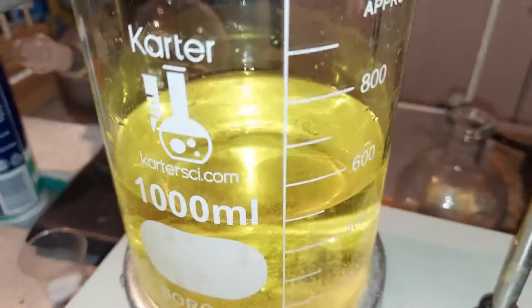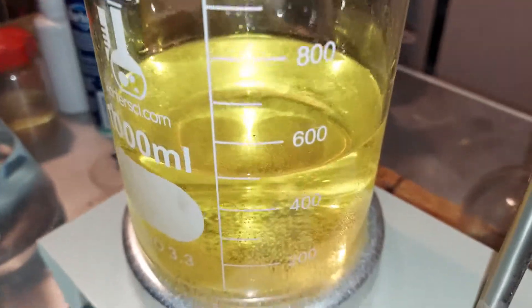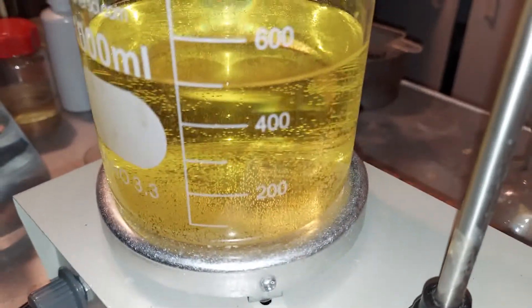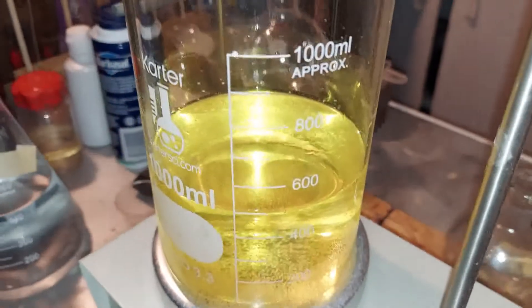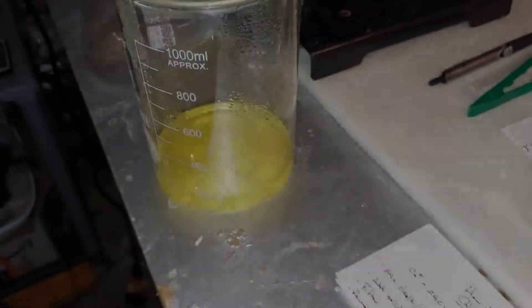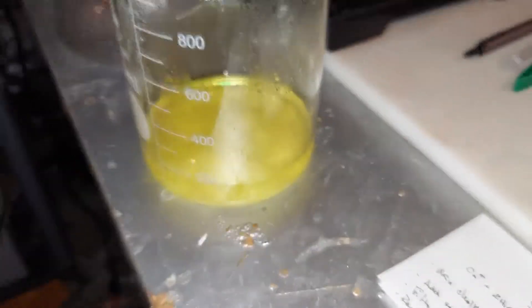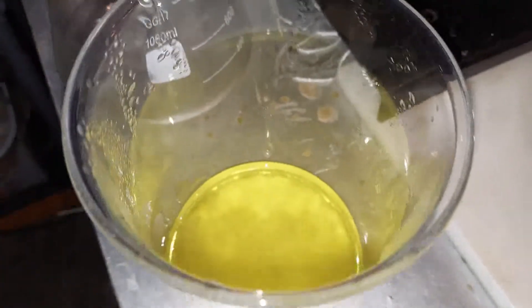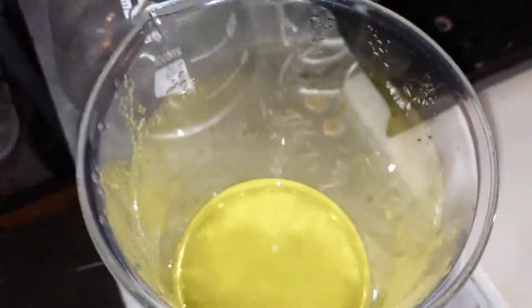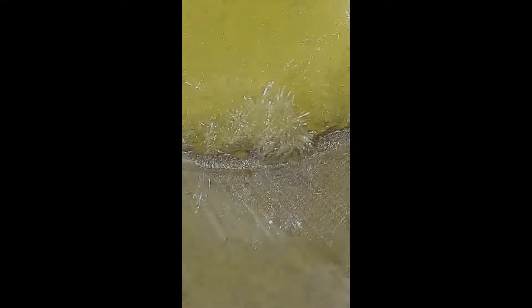I'm going to heat it now and hopefully drive off all the water. I think there's a little bit of chlorine left in there too — it smells like it. In the end we should get calcium chloride from the chalk and hydrochloric acid. After boiling it down to maybe a fifth of what it was, I let it cool overnight and the yellow color remained.